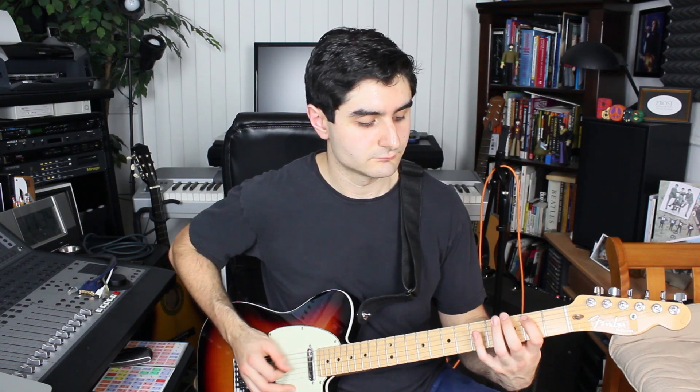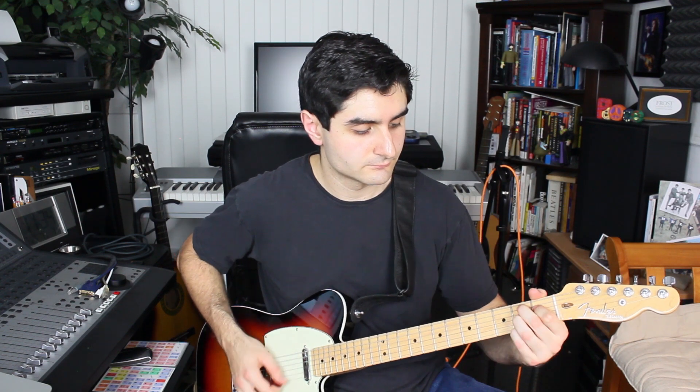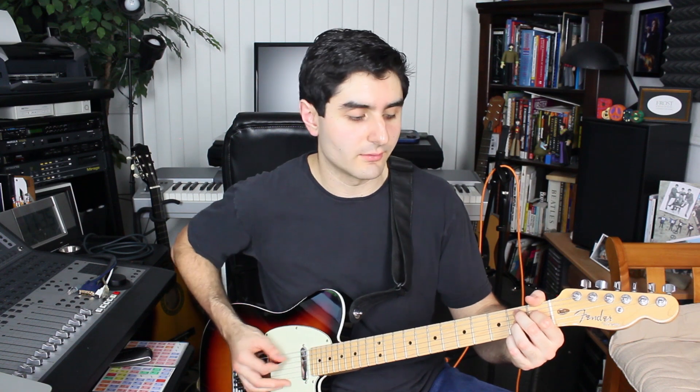Back to one. Then we do another little mini turnaround which starts almost with the same riff as the beginning. Once we get to that top root, we do this little motion — a pull-off from the second fret to the open D string, and then just playing the B7 chord but playing the root note before playing the rest of it.